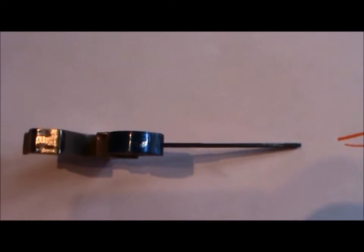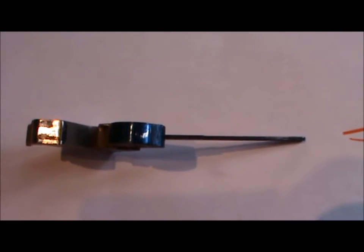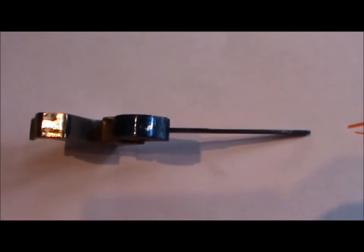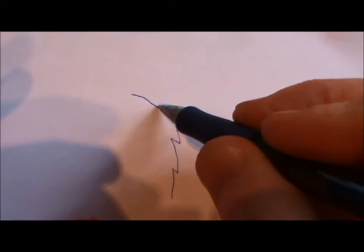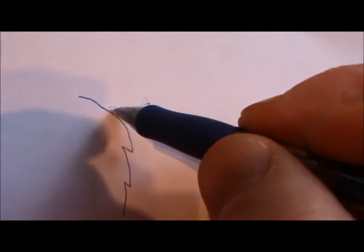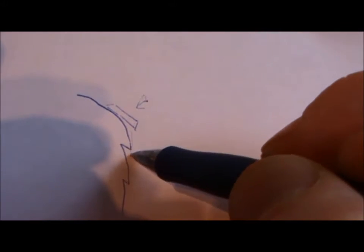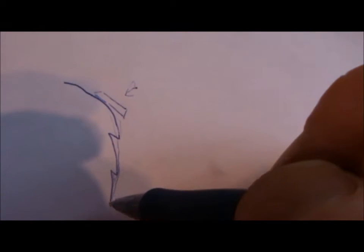Do you see this rub mark? What do you think it's from? It's from the sear rubbing the hammer - yes it is. But have I pulled the trigger and released the hammer? No. This is just cycling the action in a normal manner, finger not touching trigger, just cycling five, six, seven times. There will always be rubbing marks because the sear has a spring force acting that way, so it follows the curve and jumps down into the full cock notch - it basically rides along here without any trigger pull.